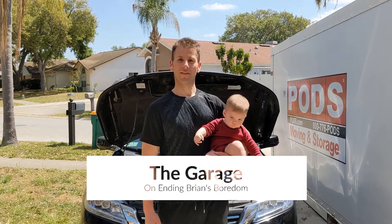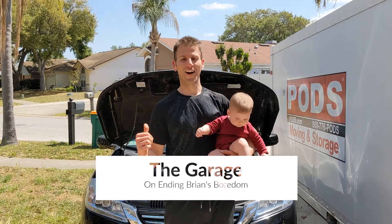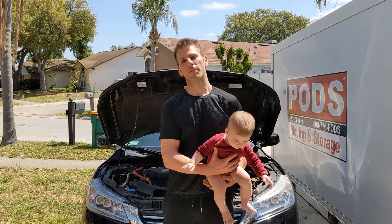Hey guys, welcome to the garage. Today we're going to be working on our 2015 Honda Accord. We're going to change our spark plugs.